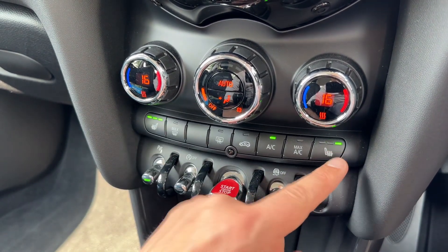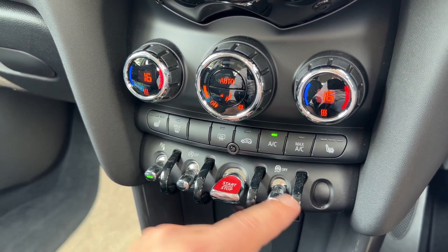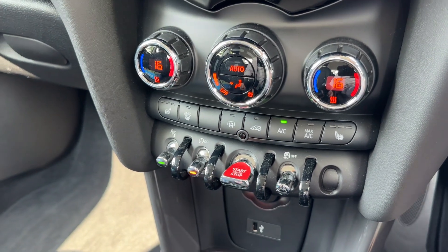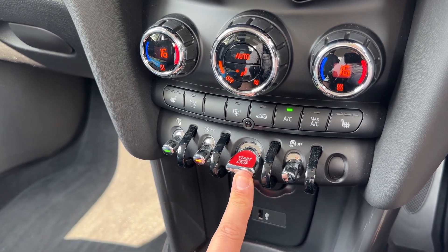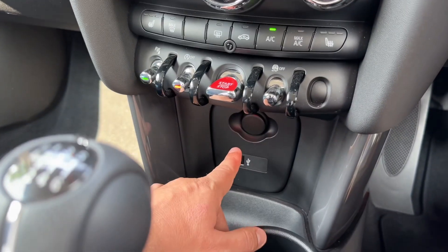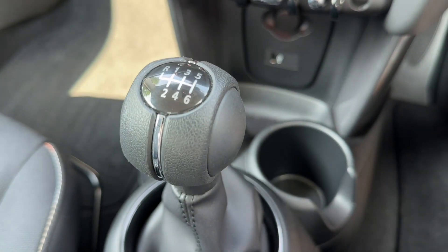We've got a heated driver seat and a heated passenger seat, both with three separate heat settings each. Beneath that we can turn our parking sensors on and off, and turn off our stop/start — this car is designed to cut out when stationary in traffic to save fuel, and the system is off when that light shows. This button starts and stops the engine, and you can turn off your traction control over on the right hand side. There is also a 12 volt charging socket, a USB input, and then your six speed manual gearbox.